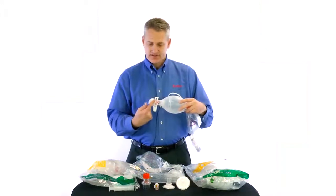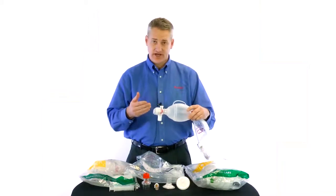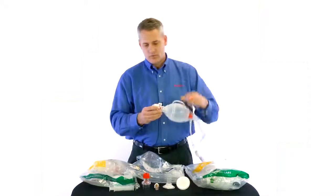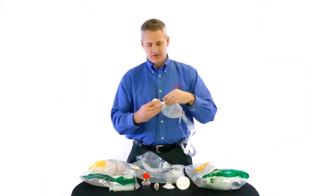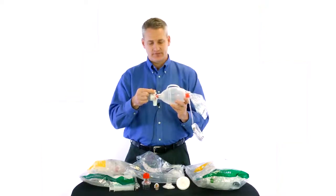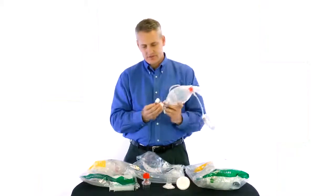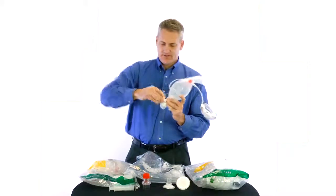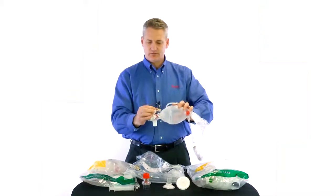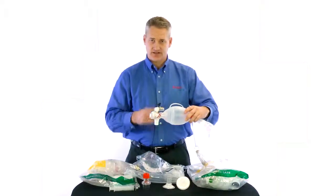Another feature on our pediatric resuscitator is our manometer port, which is standard on most pediatric resuscitators. Our manometer port follows the international ISO standards, so the connection is not the same size as a standard O2 inlet connection. We have added an extra adapter so that if you need to connect a wall-mounted manometer, you can attach that and hook your oxygen tubing right there. If you are using a disposable manometer, like our AMBU disposable manometer, that will just attach and screw right on. As you give breaths you can see the reading, and you can maneuver it all around — sideways or straight up — so everyone at the bedside can see what the manometer is measuring.